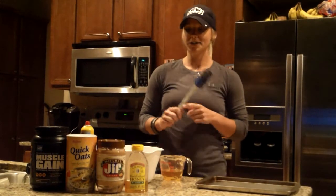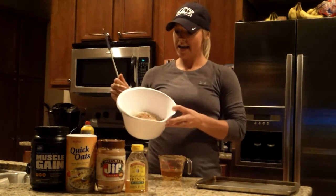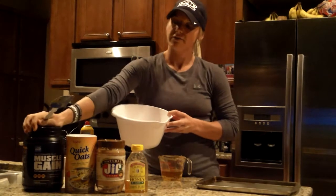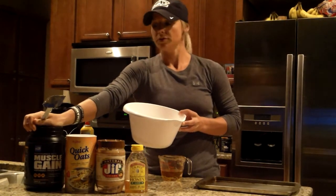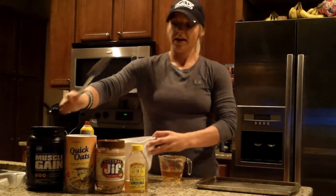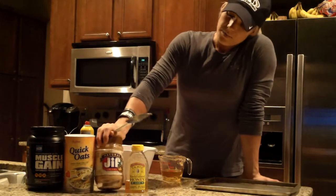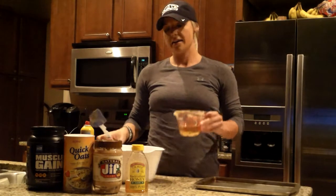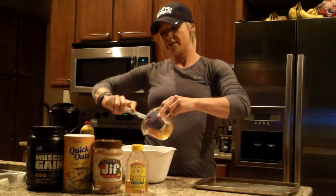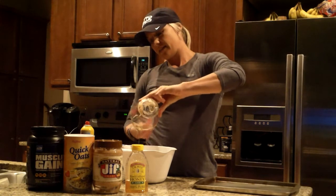Alright guys, first a shout out to Kristen — thank you for this recipe. So in my bowl here I have four scoops of Muscle Gain from Advocare. I use vanilla; a lot of people use chocolate, just your preference. I've got one cup of quick oats, one cup of natural peanut butter — that's also just my preference. And then I'm going to add half a cup of raw unfiltered honey in with all of that together.